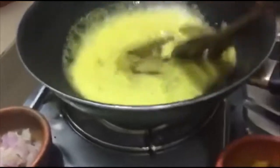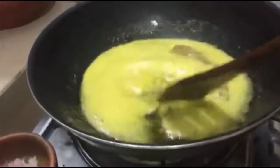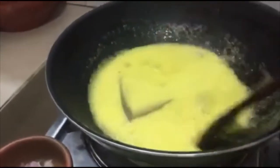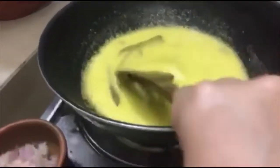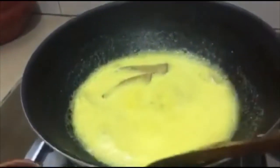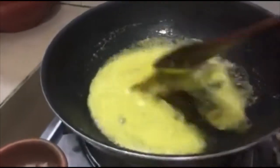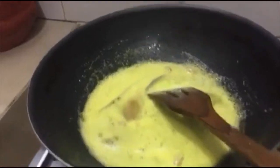Now, we're going to cook some fresh ingredients. The fresh ingredients are dry and fine. We will cook them.